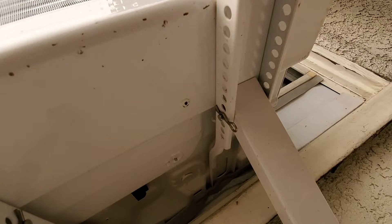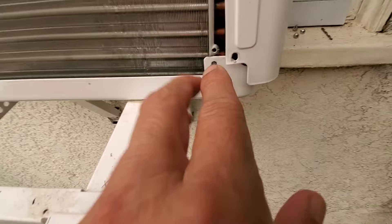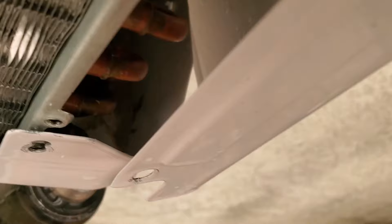I was gonna drill through there but I didn't know what was inside, so I removed these two screws and opened it up. I could see it's just wiring looping around, so there is a gap. I drilled originally going straight in and then came in at an angle.